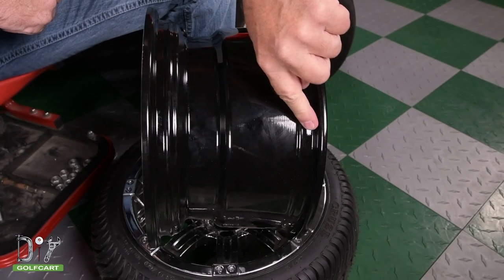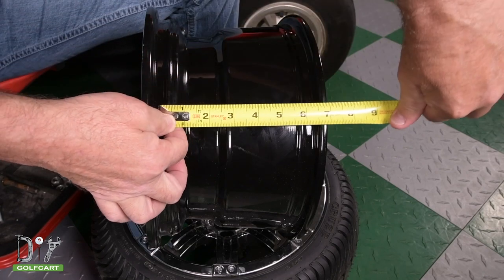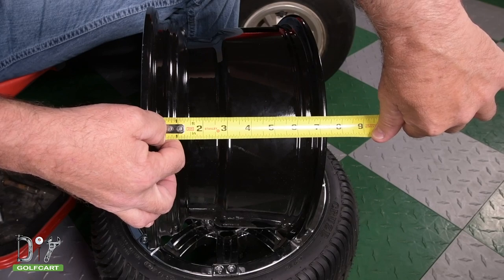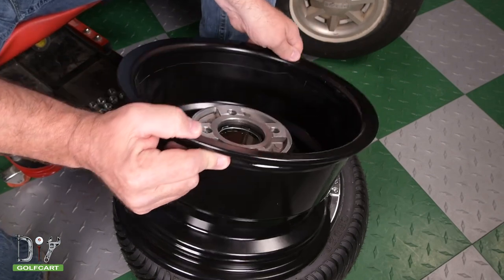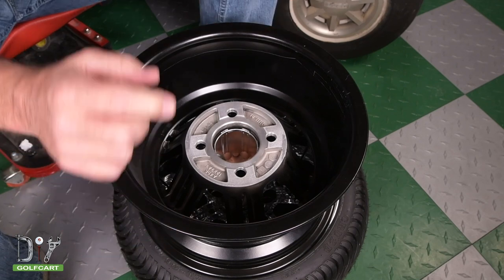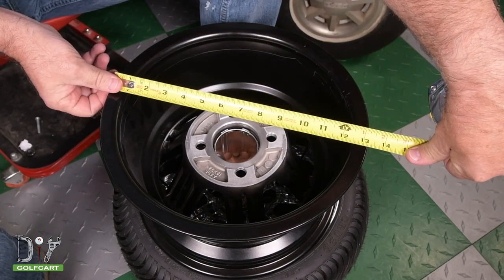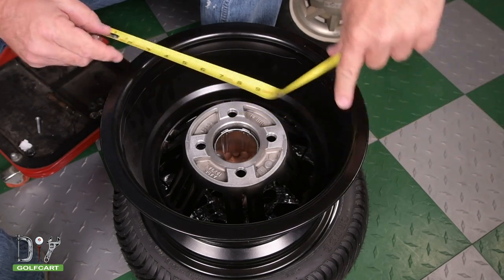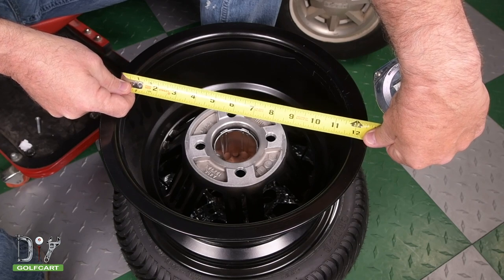To determine the width of the wheel, you'll measure from inner wall to inner wall. Ours is about 7 inches wide, so we have a 7-inch wide wheel. To get the wheel height, measure from where the tire mounts on the top to where it mounts on the bottom. Measure the entire wheel and deduct a half inch on each side. Our wheel is 13 inches, we subtract 1 inch, and the height is 12 inches. We now know that our wheel is a 12 by 7 inch wheel.